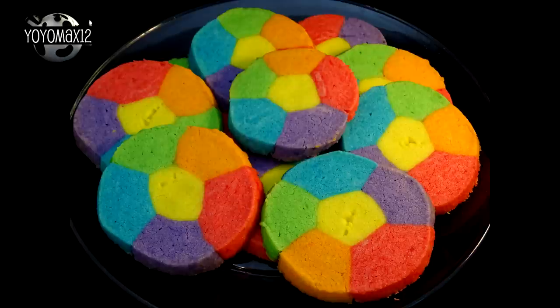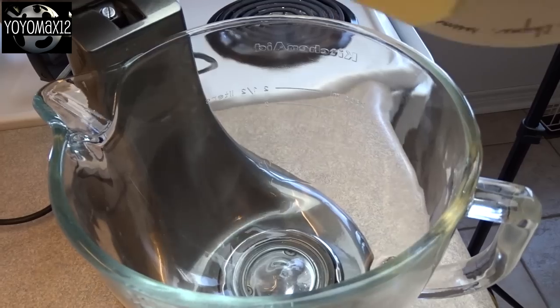Rainbow Jell-O flavored sugar cookies. Let's see what's cooking — it's time for Yo-Yo Max 12. Hello everyone.